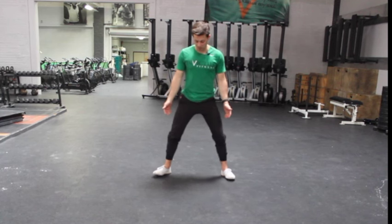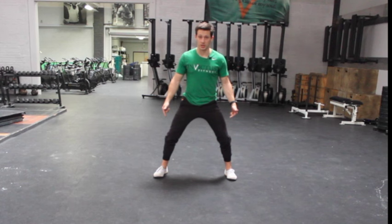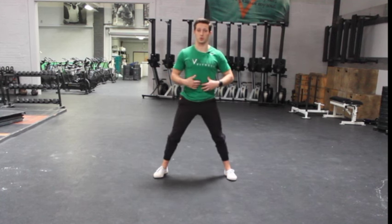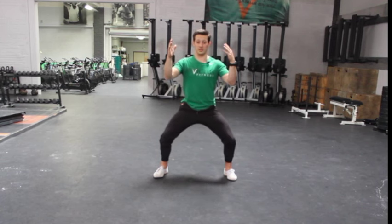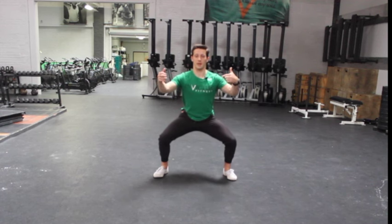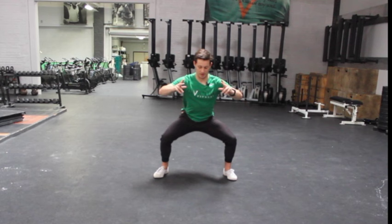The feet can be turned out slightly. I think a lot about my arch — is my arch on and engaged as I go down? I want to keep my torso as vertical as possible, pulling myself down almost like a front squat. The knees can travel forward, and I want to keep a curve in my low back, thinking about rolling my pelvis forward into the position.